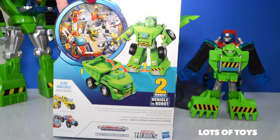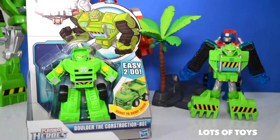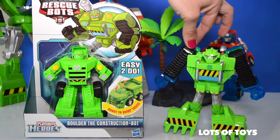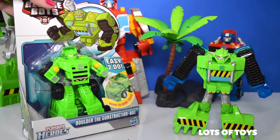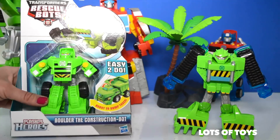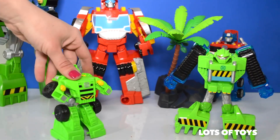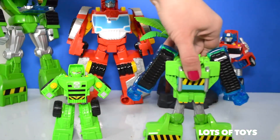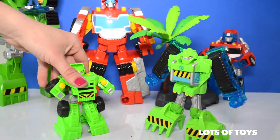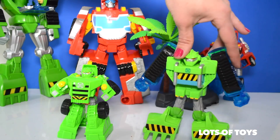Robots and humans saving the day, working together the Rescue Bots way. After the biggest disasters, Boulder the construction bot is first on the scene to clear the way for rescue in his new dump truck form. We've opened other Boulder Rescue Bot toys, now let's go ahead and open it up. Here he is — let's compare him a bit to the other Boulder.